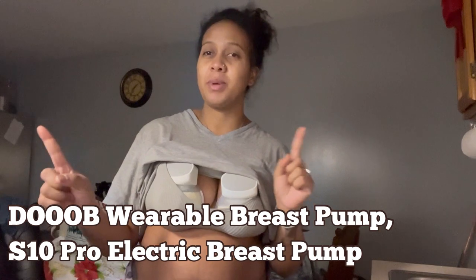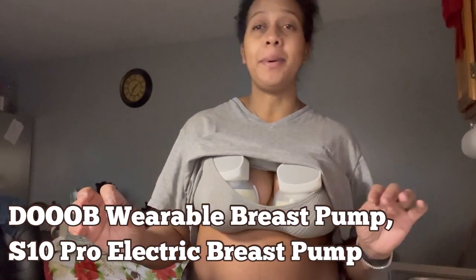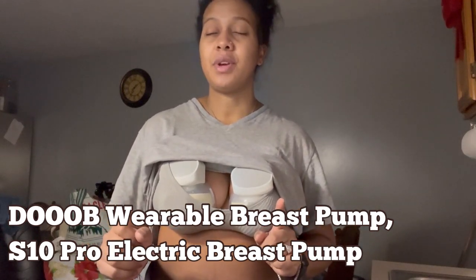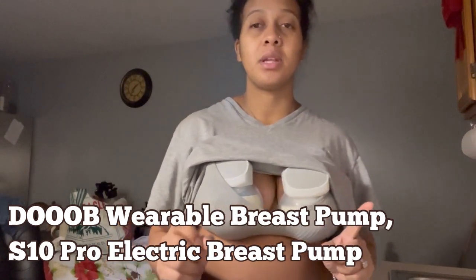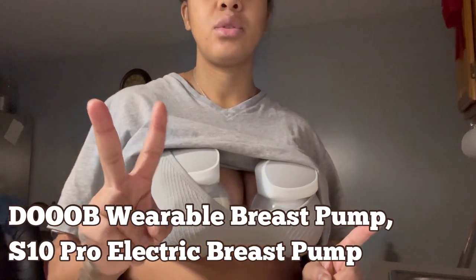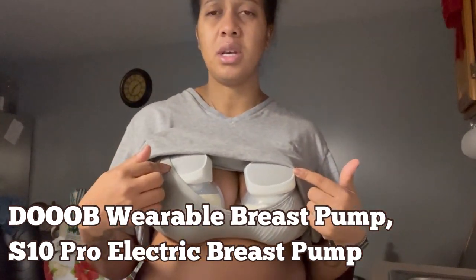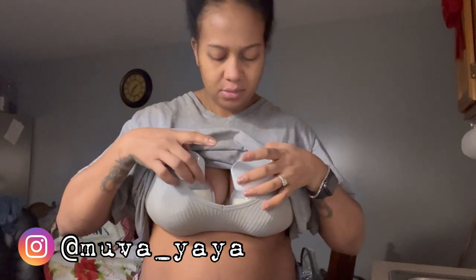You know how they say pumping ain't easy — pumping is NOT easy. It's about 7 or 5 a.m., the baby just went back to sleep. I did two power pump sessions: I did 20 minutes, then took a break while I fed the baby, and we are 14 minutes in and we're gonna stop.